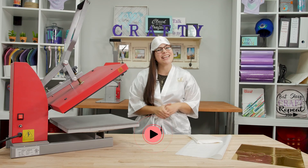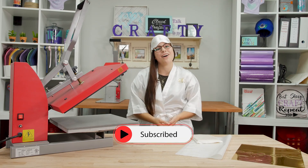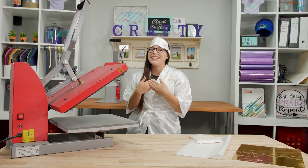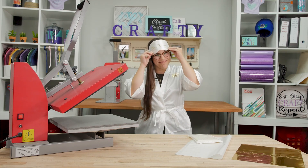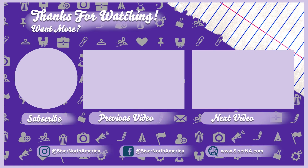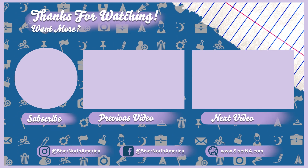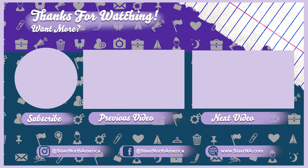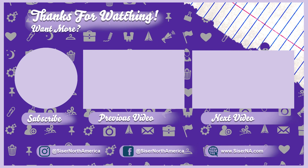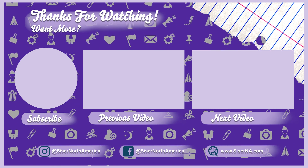I hope this video helps you out. If it did, make sure you leave us a like and a comment, and subscribe to our YouTube channel so you don't miss out on any new videos. I'm Lily and this has been Clued Into Crafting — we'll see you next time.